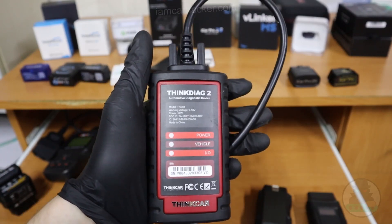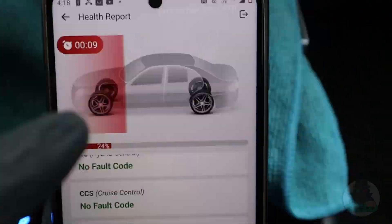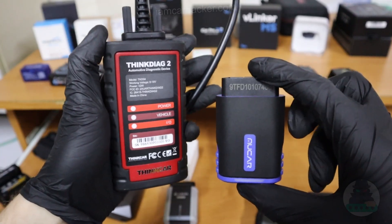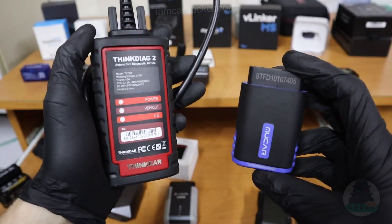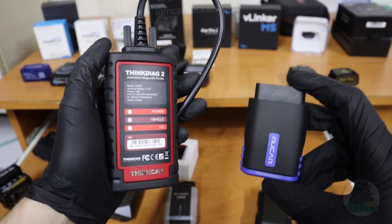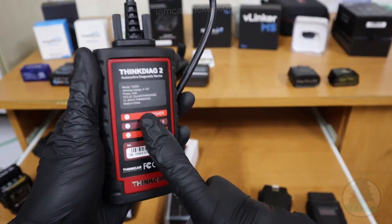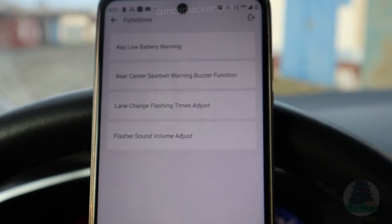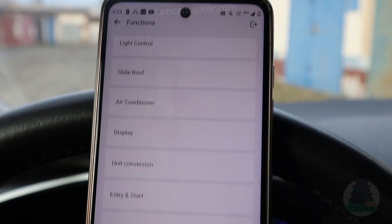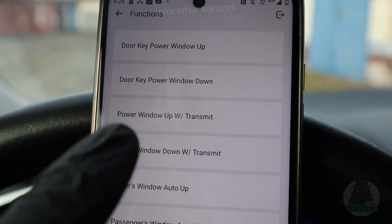It has full functionality of a professional scan tool. Both ThinkDiag 2 and Mucar have 15 service procedures, can access all modules, read live data in all modules, make diagnostic reports — so also good for used car inspections — and both are bidirectional. ThinkDiag 2 also gives you access to ECU coding: you can unlock hidden features and disable features you don't want. Basically ThinkDiag 2 can do all of the functionality of these 21 other scanners combined.